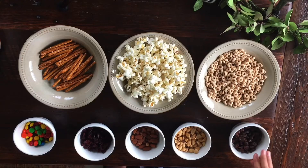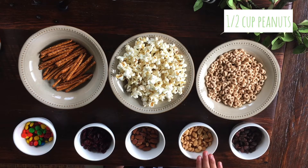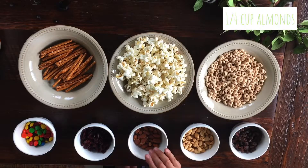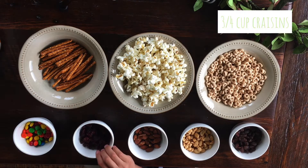The ingredients that you will need are 3 and 1/4 cup raisins, and then 1 and 1/2 cup peanuts. I'm using salted — you can use unsalted or flavored, it really doesn't matter. You do you, it's your recipe, you can add whatever you want. 1 and 1/4 cup almonds and then 3 and 1/4 cup craisins.